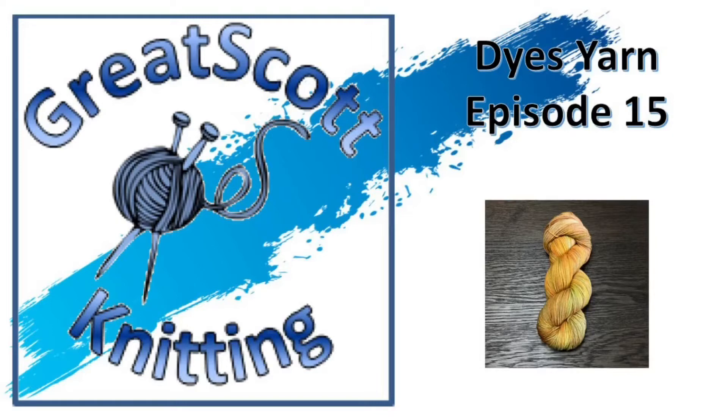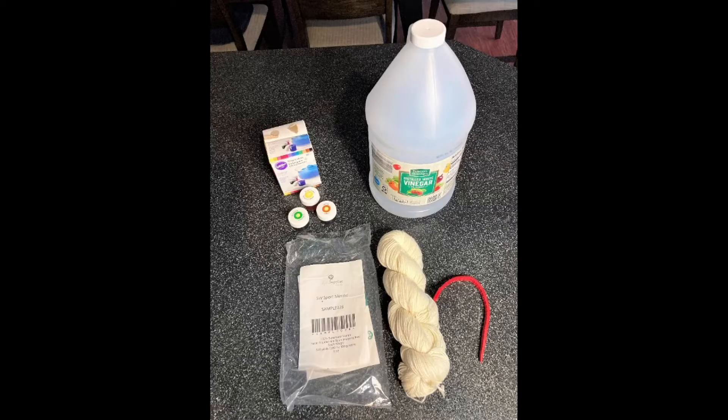Hi there, I'm Scott and this is Great Scott Knitting Dyes Yarn. This is episode 15, and in this I want to revisit a couple of concepts of dyeing yarn in your own home.